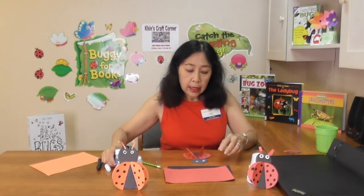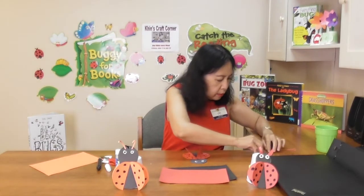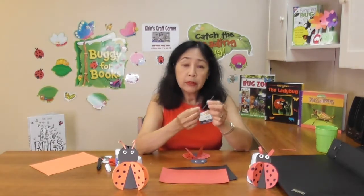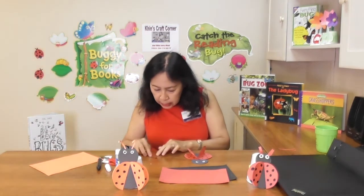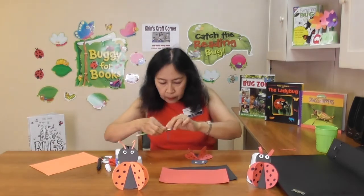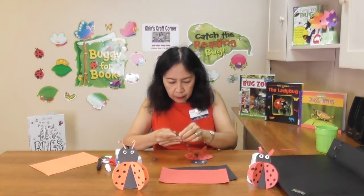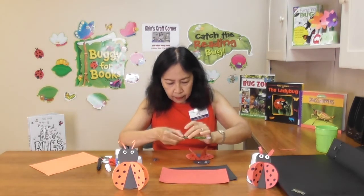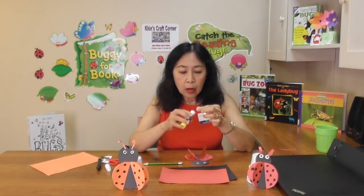Then cut two thin paper strips from the red, orange, or black paper. Roll those paper strips a little bit and glue the paper strips on the head as antennae.